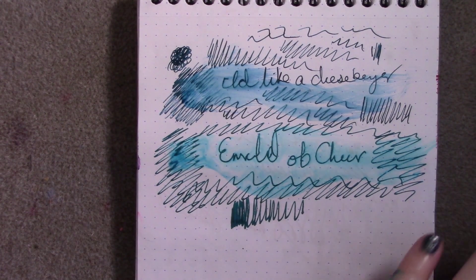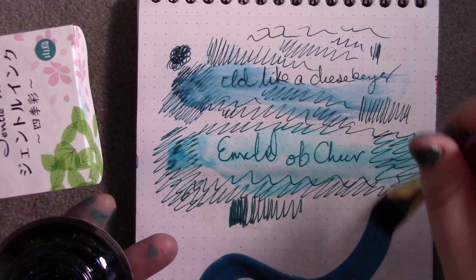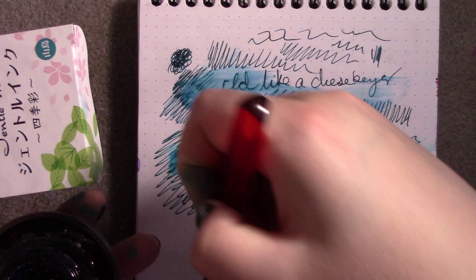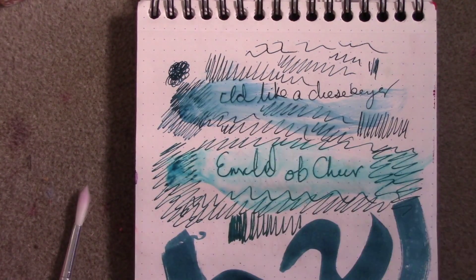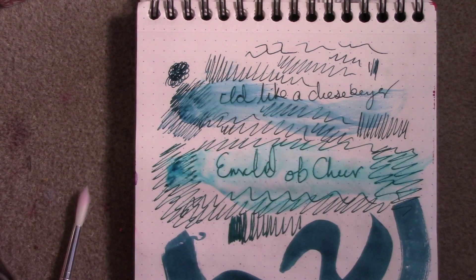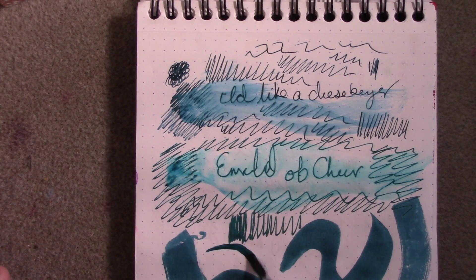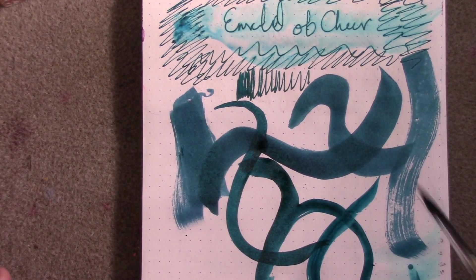Let's see if we can get some effects showing up, and just for comparison's sake, let's swatch it next to the Emerald. So sparkly! I love it!